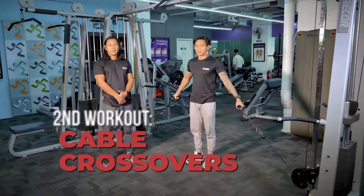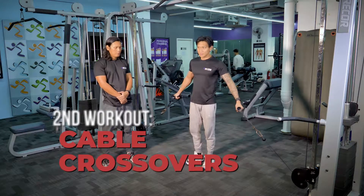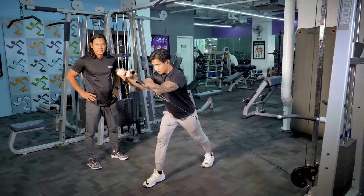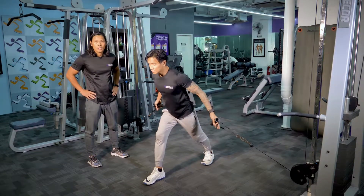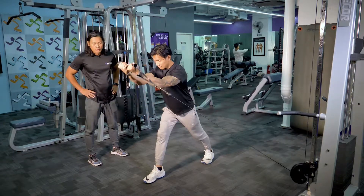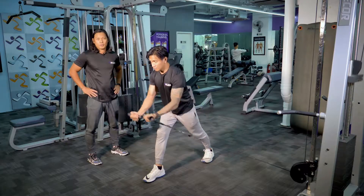Our second exercise will be the chest pulley. Coach Arian will start by stepping forward and from the bottom will be pulling it towards his face. This will actually work the upper and mid chest. You will be doing 15 reps and three sets to maximize the tension and to promote hypertrophy.